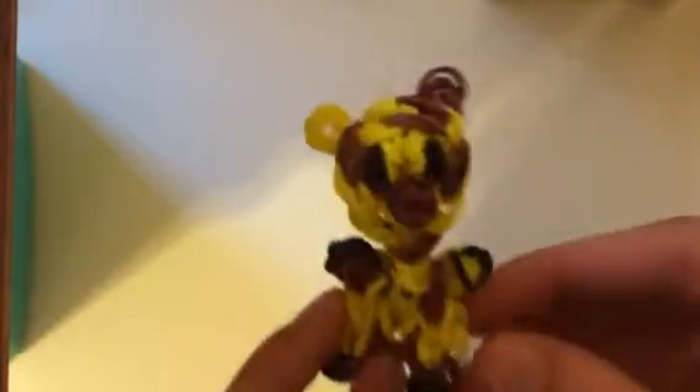Hello everybody! In this tutorial I'll be showing you how to make this adorable little giraffe charm. Cute little giraffe. So why don't we go ahead and get started.